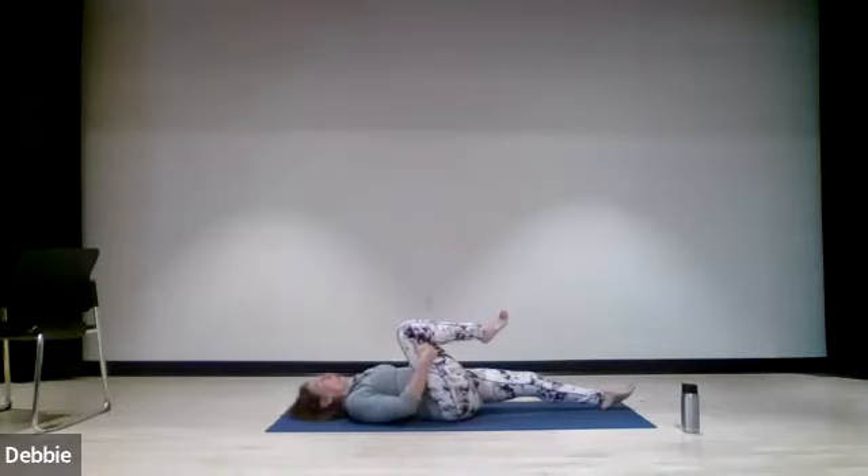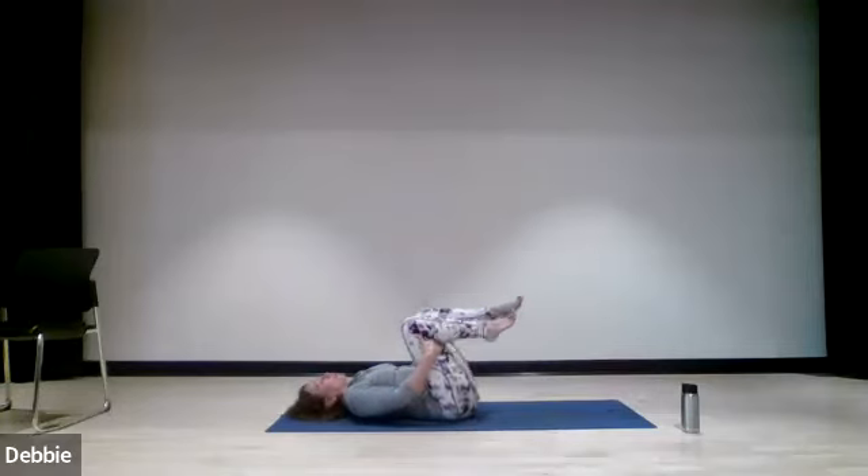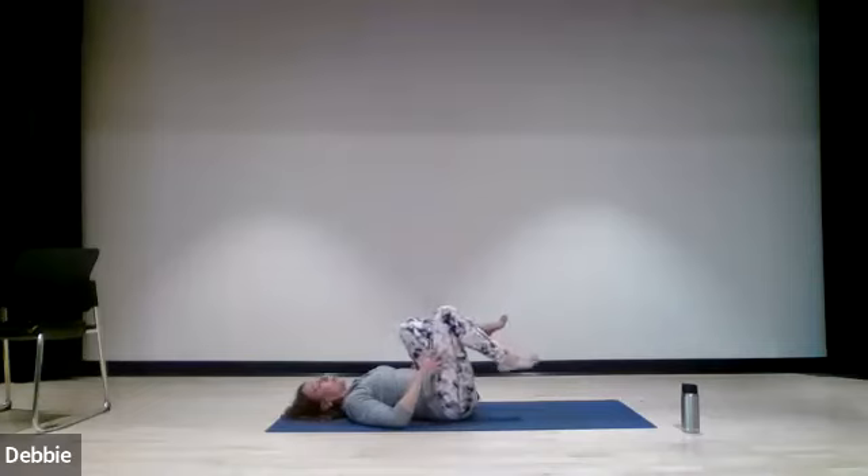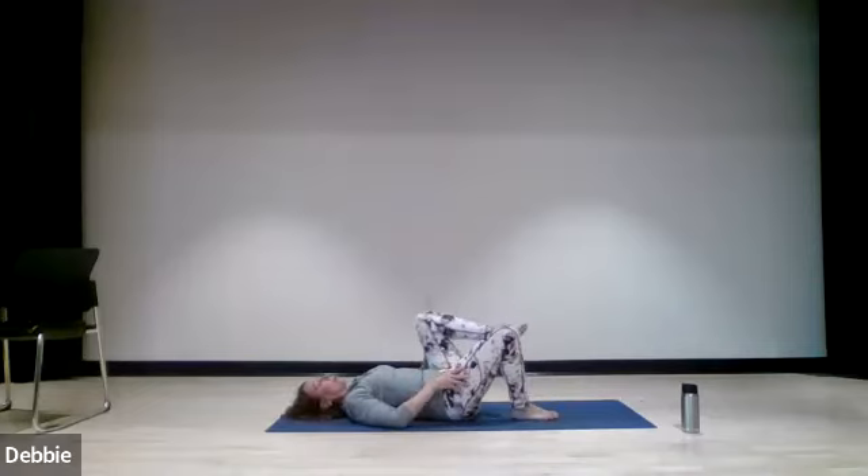If you're on your mat, hug that knee in, then hug the other knee in. If you're in the chair, just bend both knees. You can either come down into a roll-down, the cat position, or just sit comfortably. If you're on your mat, lower one leg at a time — slowly release one leg down, and then the other leg down. It's much safer — trying to lower both at the same time puts a lot of pressure on the lower back.